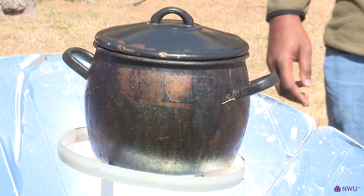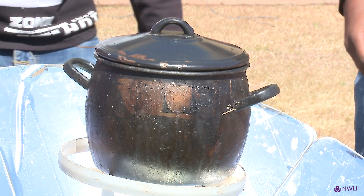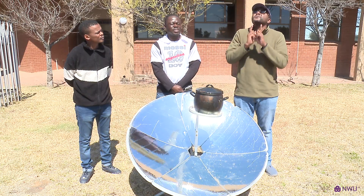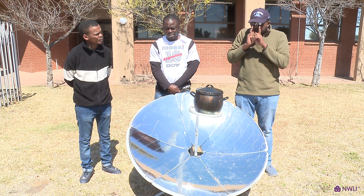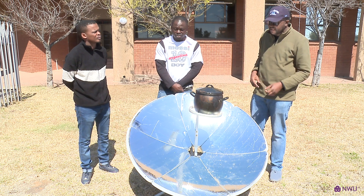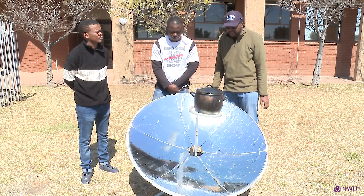This solar cooker can cook different types of foods. It can cook pap, umngqusho, rice — it can do all sorts of things. There are different types of solar cookers available, but this is the most efficient. One thing people should realize is they should wear protective glasses because the sun is going to damage your eyes.